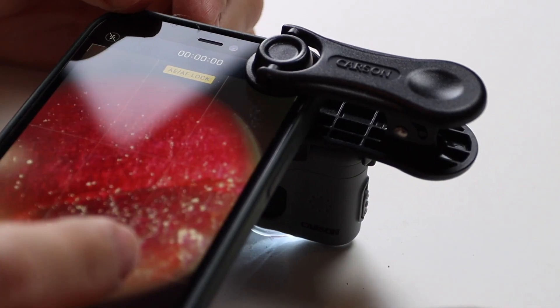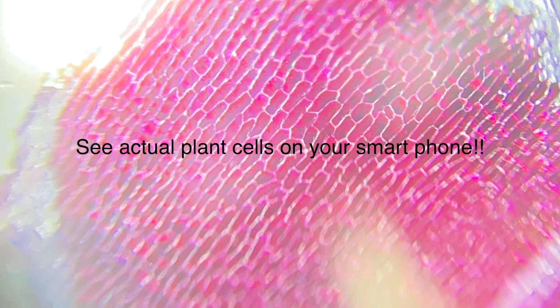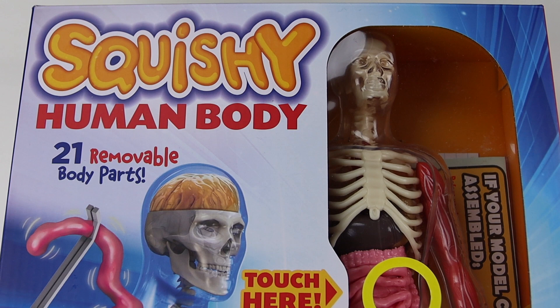This is our second Three Minute Thursday of the year. If you missed our first one a few weeks ago, it turned out to be a great product — a great microscope that's cheap and actually does what it says it does. You can check that link in the description down below. Today we're going to be reviewing an educational product that focuses on human anatomy.